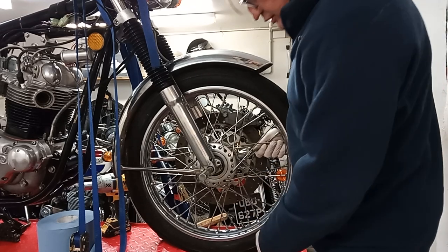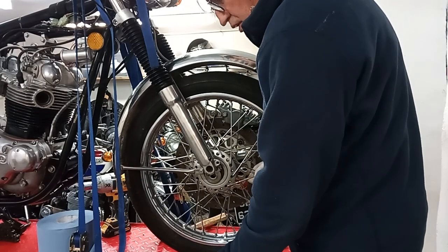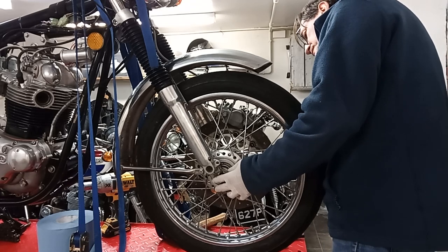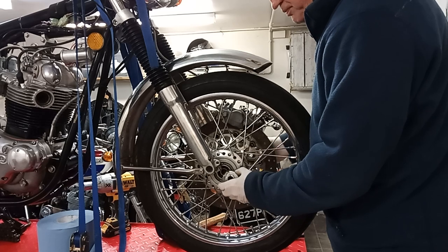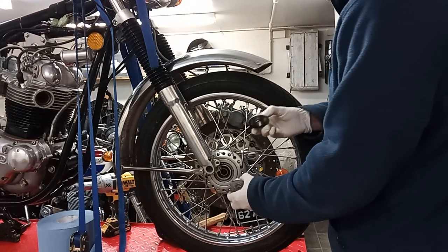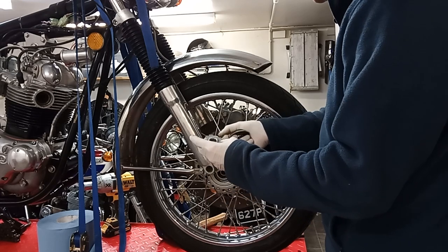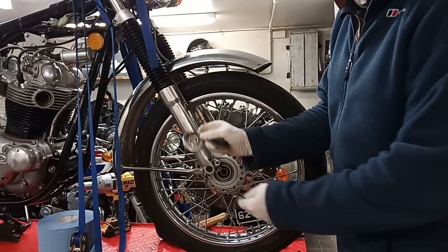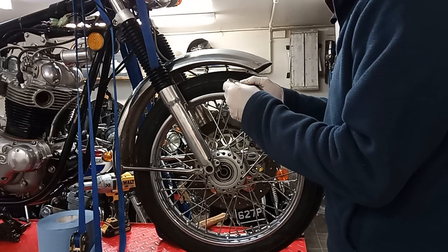Wheel spindle's out — we've got two spacers, one either side. There's a plain spacer on the right side and a shoulder spacer on the disc side on the left. That left spacer was chromed and that's what's left of the chrome — not much. So we'll probably put that in for re-chroming as well.